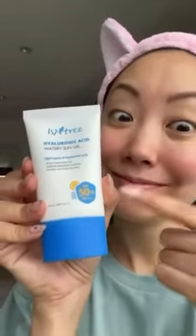Now, time to lock in all that moisture with the Hyaluronic Acid Water Essence. This forms a moisture shield and prevents dehydration. Now, in my opinion, the most important step: the Hyaluronic Acid Watery Sun Gel. We all need to protect our skin from the sun.